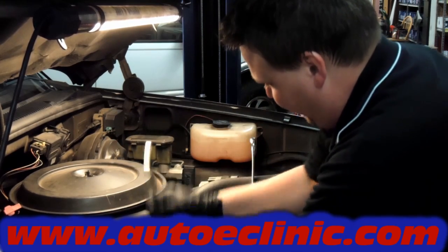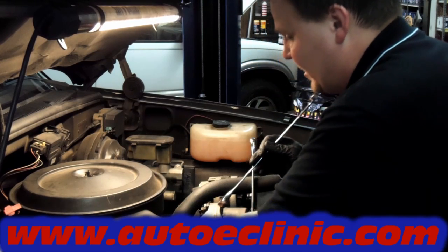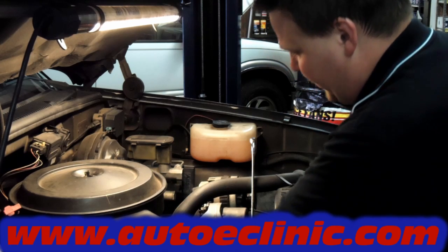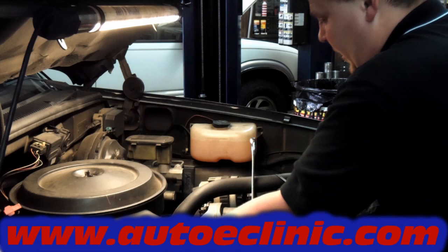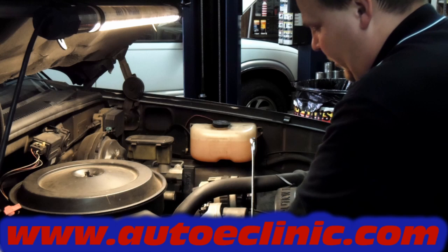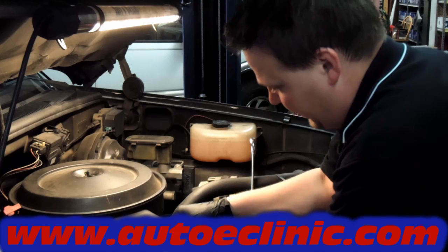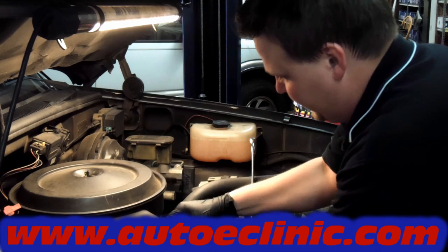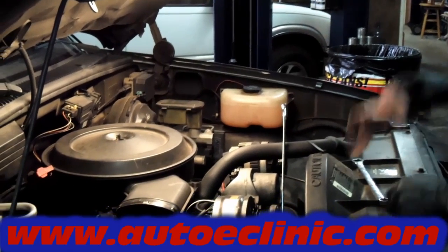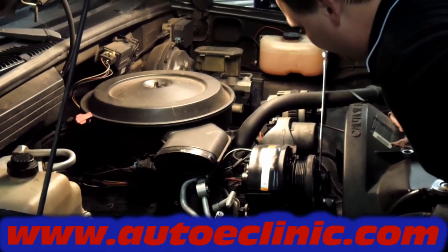Secondly, if there's any contamination or particles from a compressor failure that get into the system, they're going to get trapped in the dryer and the orifice. If you don't replace the dryer and the orifice and you put a new compressor on it, those particles can get into the new compressor and cause a failure. That's why the manufacturer will not warranty the compressor unless you replace them. It's also good practice to replace your seals any time you open any component on the AC system.